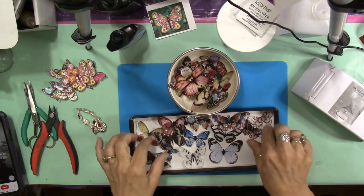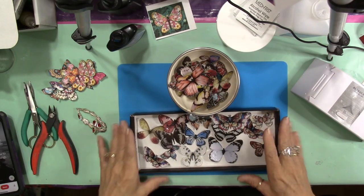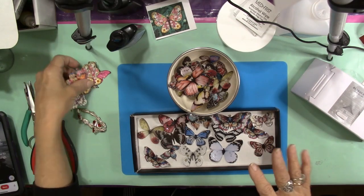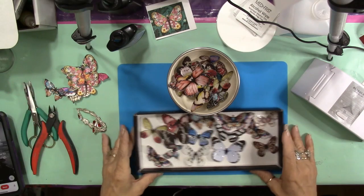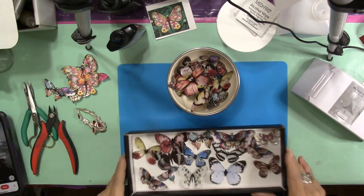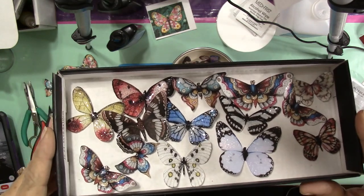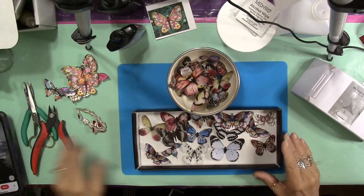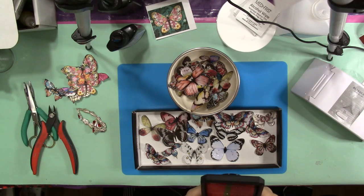I'm going to show you how I incorporate, from start to finish, the whole process — from cutting the butterfly out to making it look like this. I've got some that are already cut out here that we're going to play with. I'm going to read you a quick inspirational quote and then we're going to get busy on this.